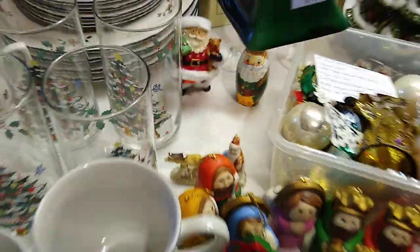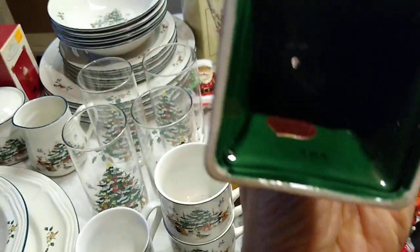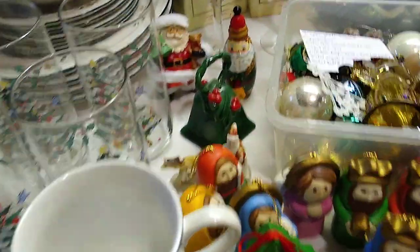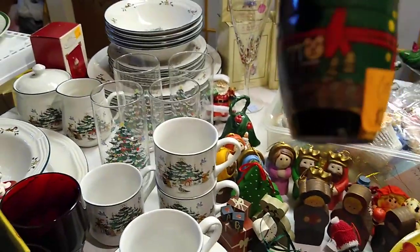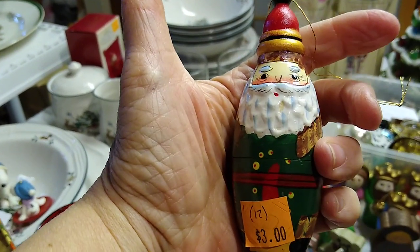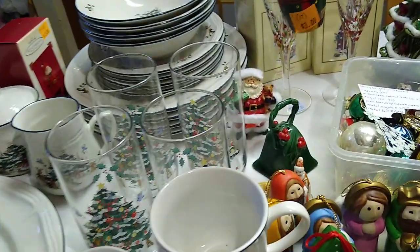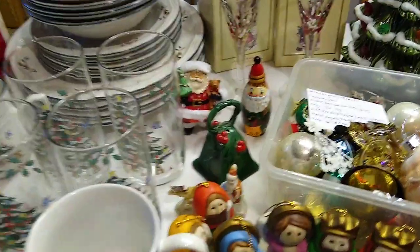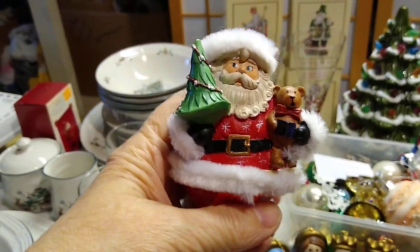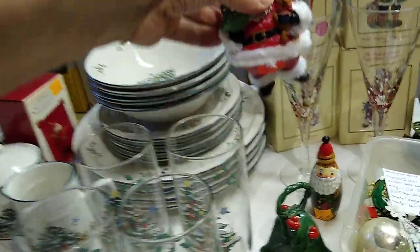Let's talk about this bell here. He doesn't have a bell, so I need to put a bell in him to make noise. He is Lefton. I paid $2 for him and he would sell between $5 and $18 if he had his bell. This little guy I paid $3 for — he is like a nesting Santa but he doesn't have any of his pieces inside, so he's just on his lonesome. He would sell for about $12 if he had all his pieces inside. And then this Santa has pipe cleaner fur on his hat and his belt. I like the old-fashioned Santas. I paid $2 for him and he would sell for about $12.